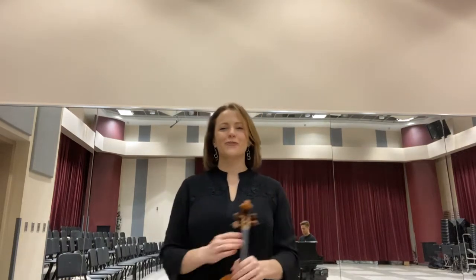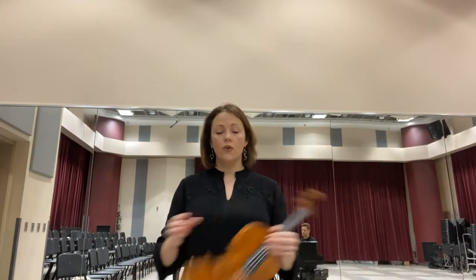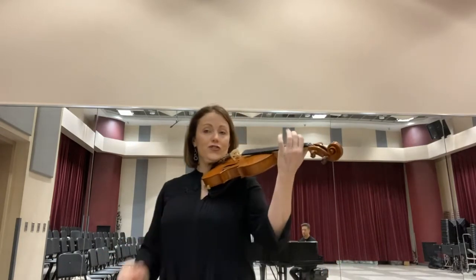Welcome back. So far we've learned the descending G major tetrachord, and now we're going to learn the descending D major tetrachord, which for the violin and viola is pretty simple, because all we have to do is move our left hand over a string.